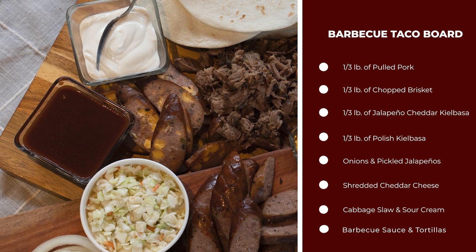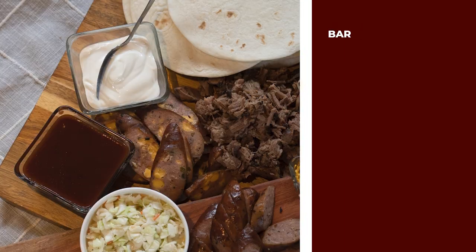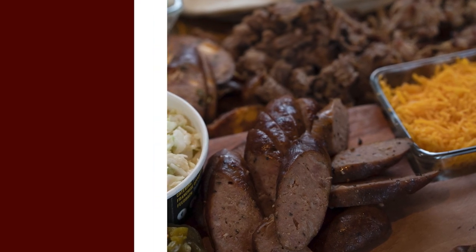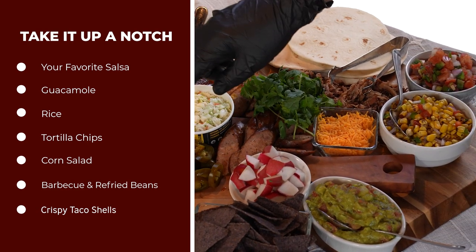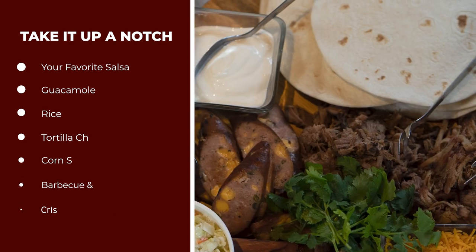We've got slow smoked kielbasa and jalapeño cheddar sausage, brisket, pulled pork, and then our 12 tortillas. We've got a great coleslaw, and then I'm gonna take some of my dishes and go ahead and add cheddar cheese, pickles, jalapeños, onions, and then our barbecue sauce.